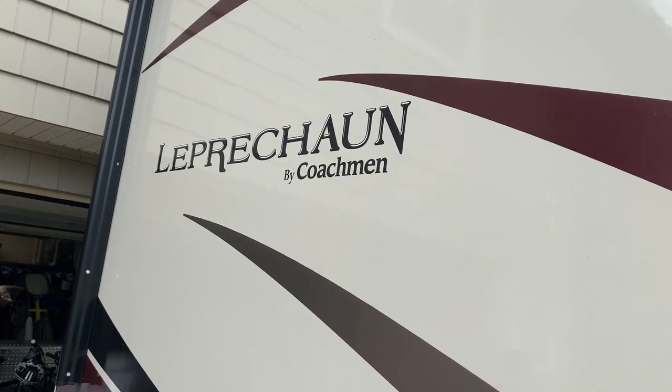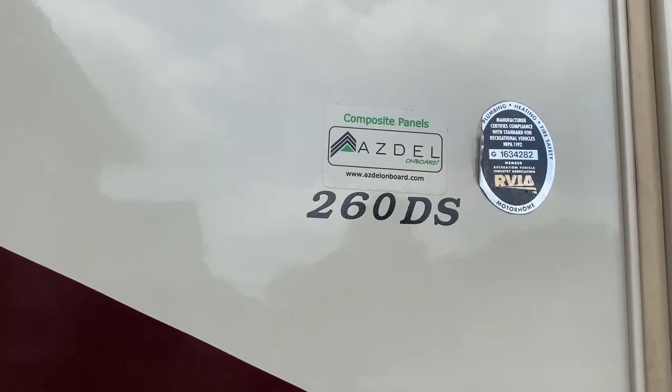Welcome back to RMA Garage. In this video we are going to be showing you the RV we use to pull around our dirt bikes. Our RV is a Leprechaun made by Coachman and the model number is 260 DS. We're going to be showing you all the things this RV has, but also all the modifications we've done to make it better for us.